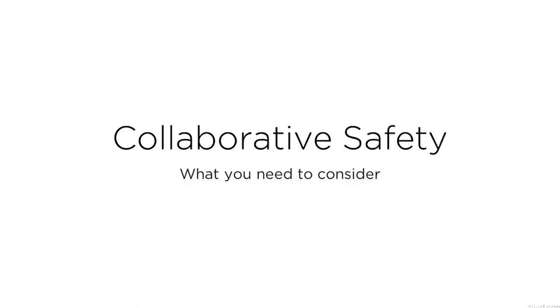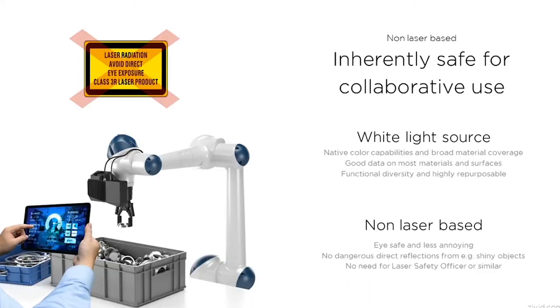Before we wrap up, I want to touch upon the topic of collaborative safety. Earlier I joked about no human eyes being harmed during the demo — let's get a little more serious now and quickly hit upon some considerations when it comes to safety. Because Zivid's 3D cameras are not laser-based, they are inherently safe for collaborative use. This is due to the white light that we chose to use. What you get is color, great point clouds, and a flexible solution for a variety of applications. What you avoid with white light is dangerous reflections from shiny objects and the need for a laser safety officer.